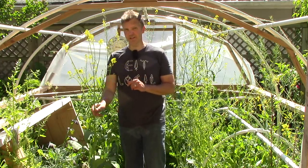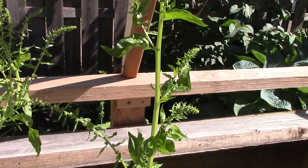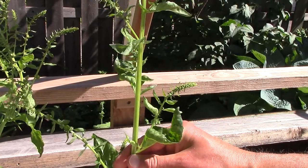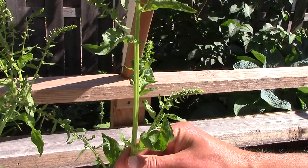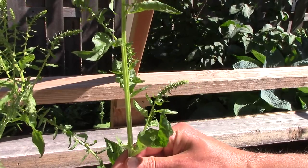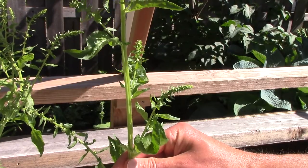Now let's look at some Swiss chard that's going to seed. Swiss chard produces a lot of seeds and self-sows very well. It can cross with other Swiss chard varieties, but we don't really care about that. It can also cross with beets, but we don't have any beets flowering at the same time as the Swiss chard, so that's not an issue.